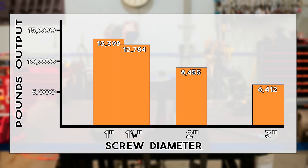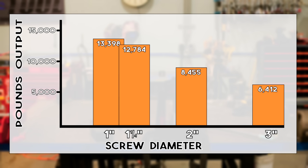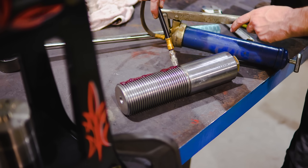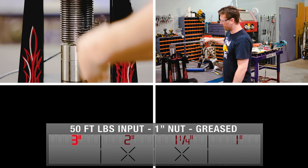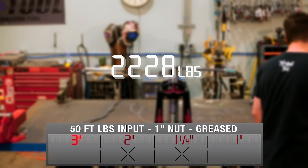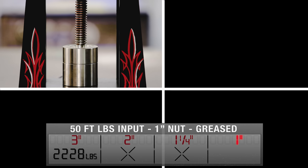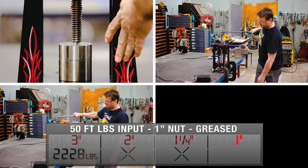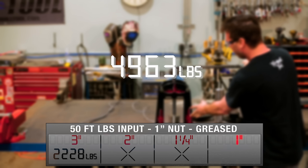By removing some threads in contact with the screw, it does change the output force. However, I believe weakening the nut is probably not worth the extra force gained. Let's add a grease test to really round off this experiment. With 50 foot-pounds of input on the three inch screw with the short nut and grease added, the result is an average of 2,228 pounds. Bringing it down to the one inch screw with the lubricant gives an average of 4,963 pounds.